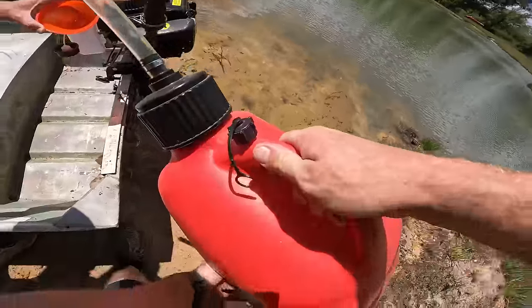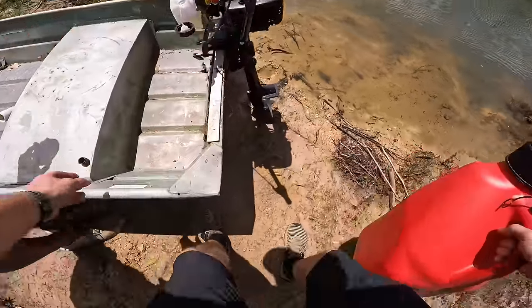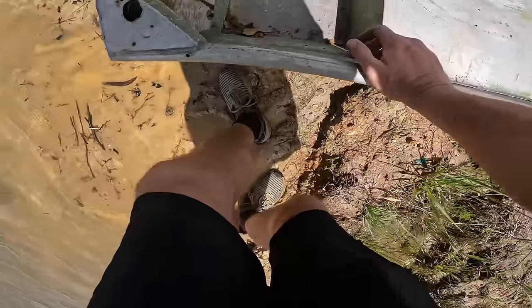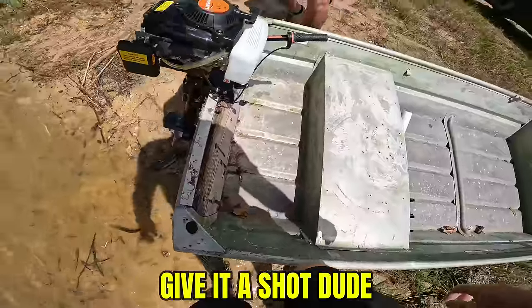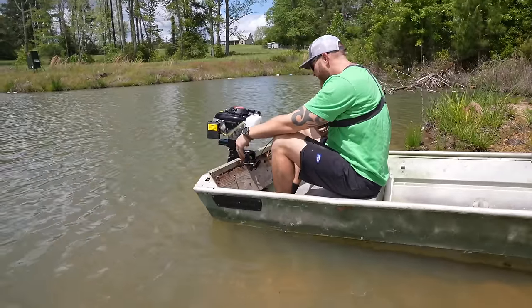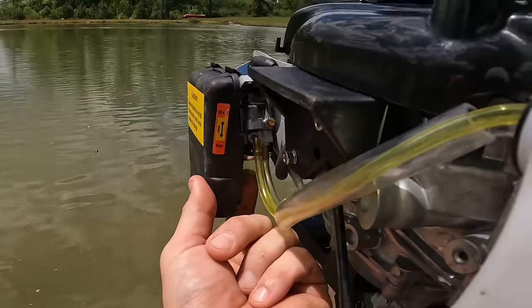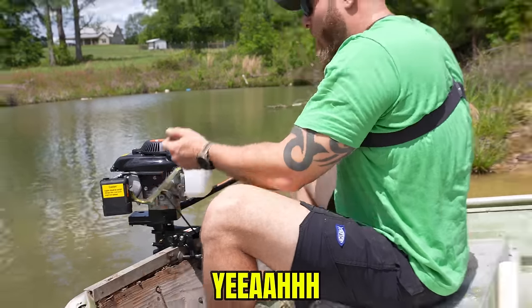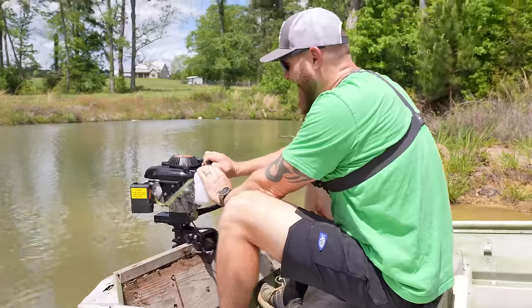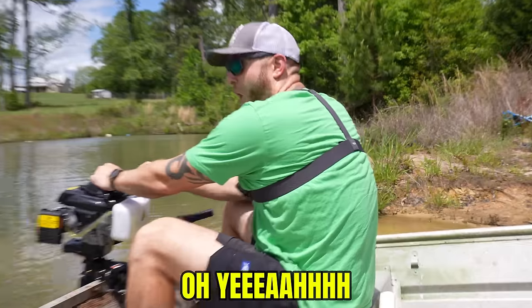Andrew, would you hold the funnel? We gotta gas this bad girl up. Watch yourself — this is a NASCAR fueler right here. That's good for now; that way if there's an explosion we can control the size of it. There's the kill switch — the red button, push that and it stops. Choke is right here, then start and run positions. She's in the water. I'll prime it four or five times — one, two — I see fuel coming in. That's one of the basic things of a gas motor: you gotta have fuel. Here goes nothing.